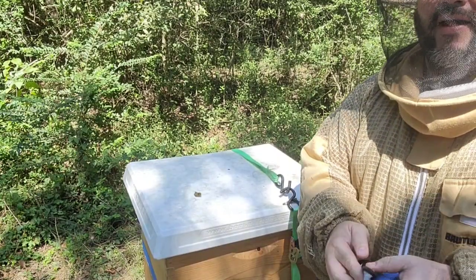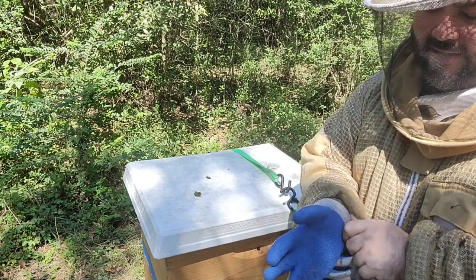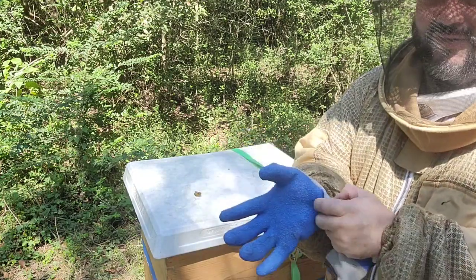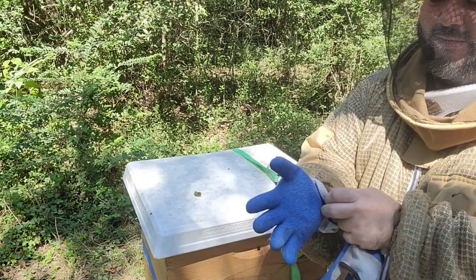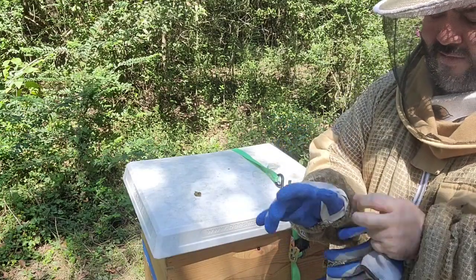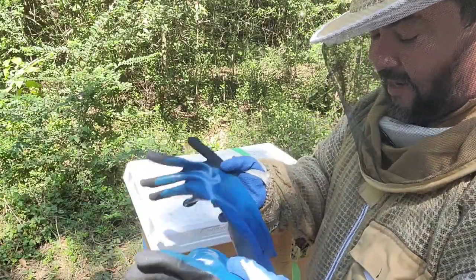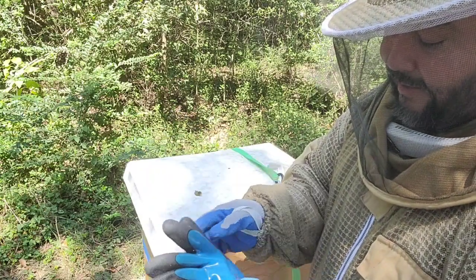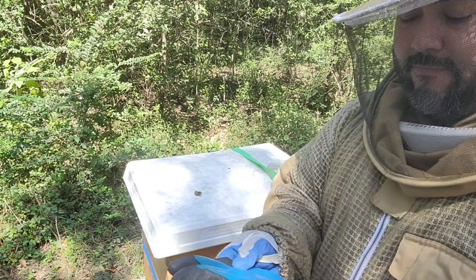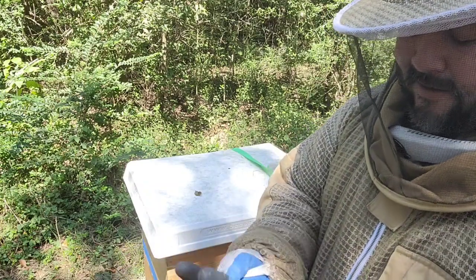Talking about gloves — it's a pain. I do have goatskin gloves, very nice, but they're very stiff and you always end up hurting bees unintentionally, which gets them mad and they start stinging. I've tried the nitrile gloves — the ones I bought at Tractor Supply. They protect you a lot and do the work.